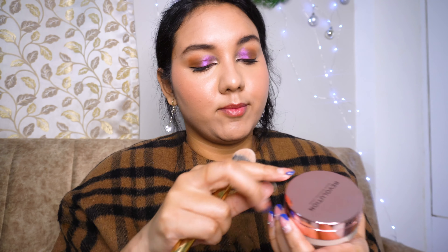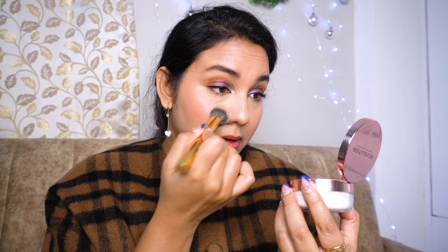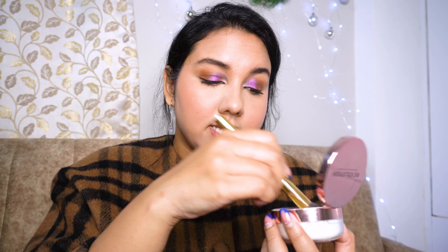I'm going to use some setting powder because it's very important. This is from Makeup Revolution — their 'Conceal + Fix' setting powder, a loose setting powder in shade Light Yellow. One thing to note: this is not suitable for darker skin tones and I think they should come up with more shade options, especially for Indian skin tones. If you are medium to fair skin tone, this loose powder will be good for you. I'm using my Mars brush to set my concealer.